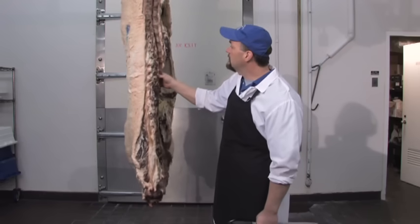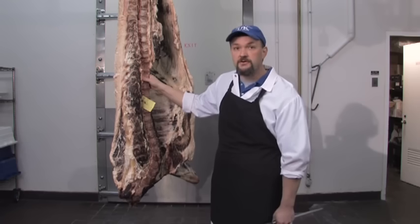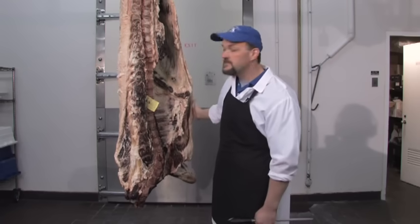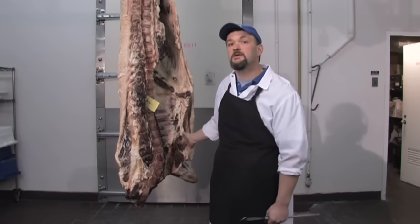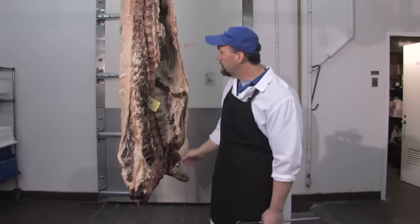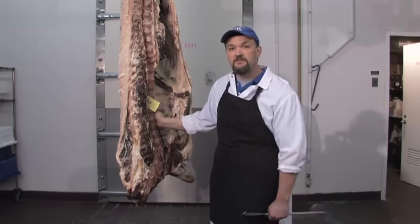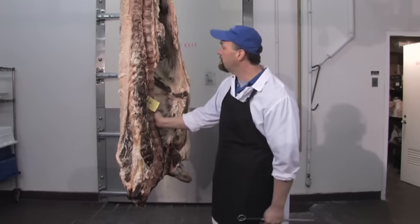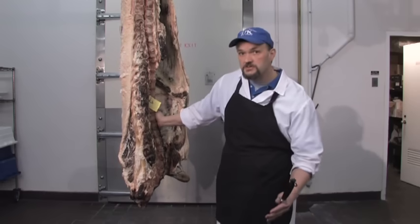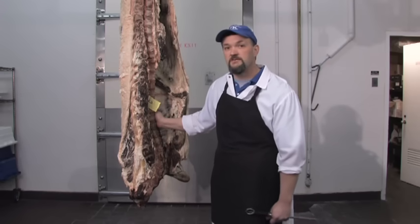In the industry, typically this carcass would be fabricated within 24 to 48 hours, cut into wholesale cuts, primals, and subprimals, put in a vacuum bag, put in a box, and shipped to local grocery stores. That whole process takes approximately 20 to 25 days, and those carcasses undergo wet aging — they age inside the vacuum package.